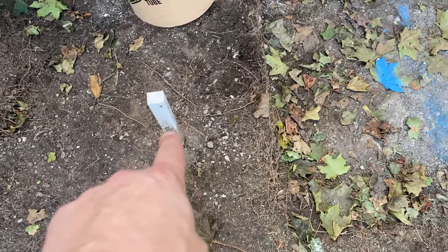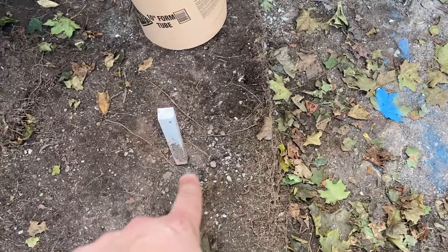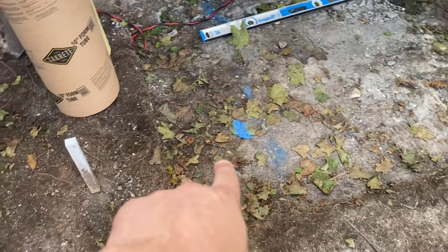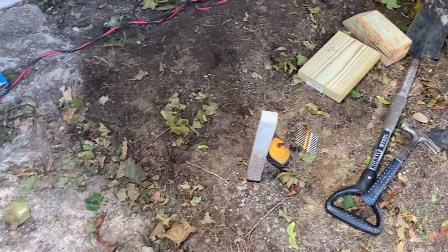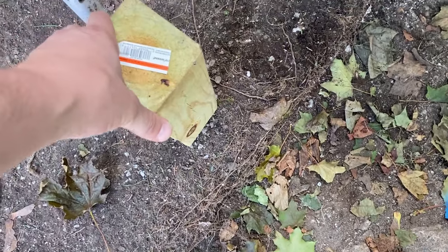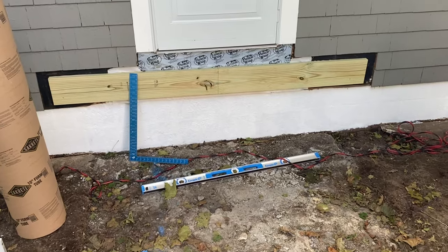I estimated where the tubes would go so they could come out and mark the water line. I estimated it was going right there. Water line's marked, I'm plenty far away from that. One's going right there and one's going right there. And then posts like this will sit on top of that concrete on either side and support the front of this deck.